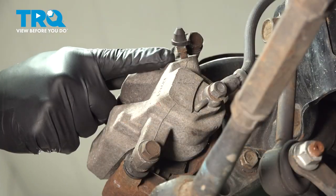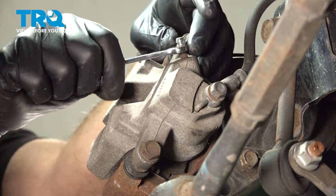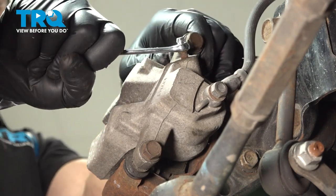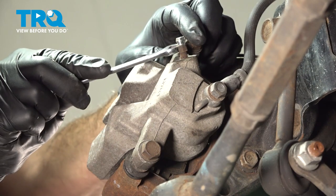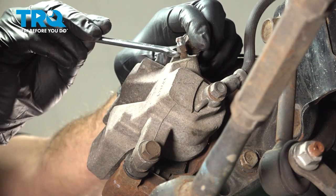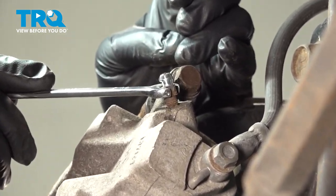On the back side of our caliper, we're going to locate your bleeder screw right here. If yours has a rubber cap on it, simply pop that rubber cap off to expose it. We're going to use a 5/16 wrench and open this up and break that free. You should see some brake fluid start to seep out once we know it's open. Here comes the fluid — we're just going to snug this gently. Don't want to make it tight, and we're just going to wipe that down.